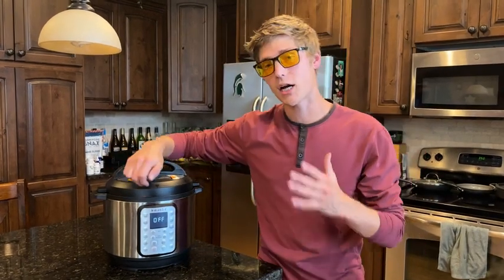One thing I literally love about it is it cuts down cooking time — that's primarily why I got it. I'm actually going to be making bone broth in a minute, which if you don't know takes almost days to get a good gelatinous bone broth. I can do that in hours with this Instant Pot.